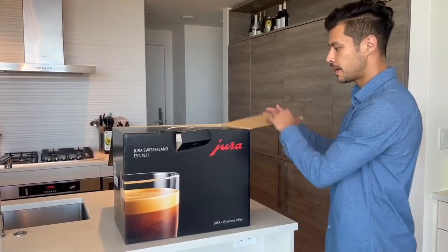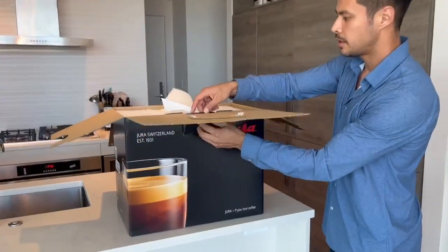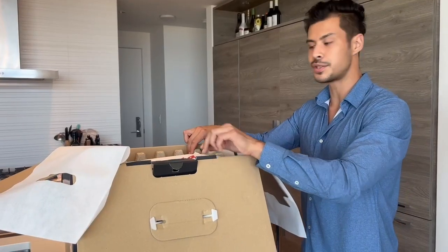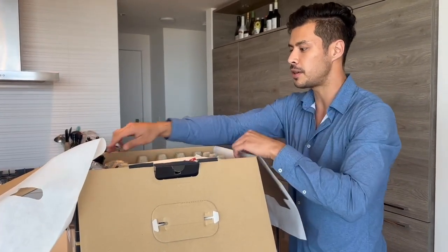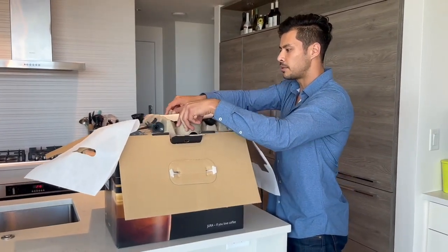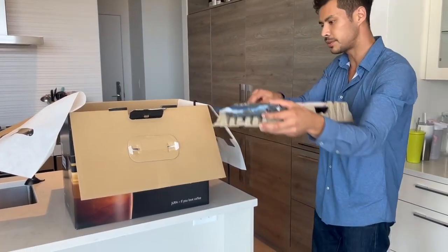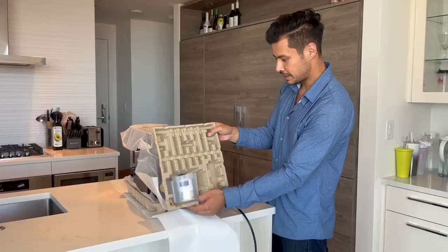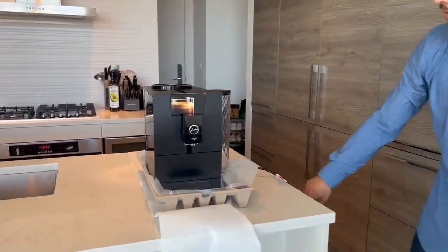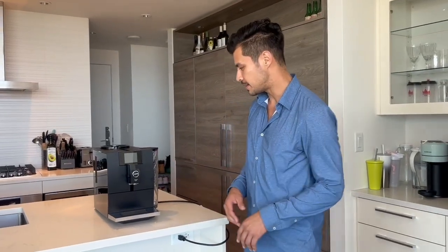So this is the Jura ENA8. They kept the packaging the same it looks like. The ENA8 is a model that Jura has made before, and this is the updated version. I'm curious to see what kind of improvements they've made — Jura is always coming out with new innovations. Here are some accessories; I'll put them aside. This one is in all black as you can see.